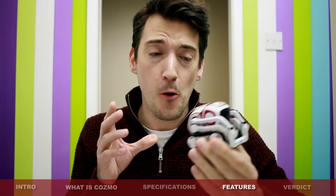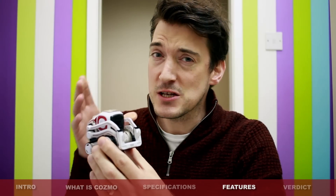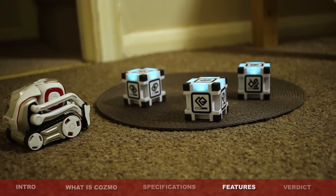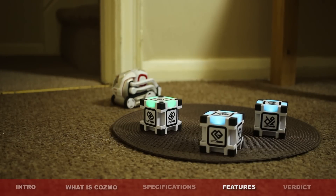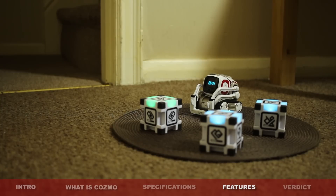Another problem I encountered was that although Cosmo does come complete with very effective caterpillar tracks that allow him to move very freely on all surfaces, it wasn't the best when he came into contact with an obstacle I thought he should have easily been able to maneuver over. I placed in front of Cosmo, whilst he was running along the carpet, a small dinner place mat — less than a centimeter thick, very thin — and I thought he'd easily maneuver over it. However, he just seemed to get stuck and then actually get very frustrated. After a couple of minutes of exploring the placemat, he would eventually find his way around it, but I just thought he would have managed it much more easily.